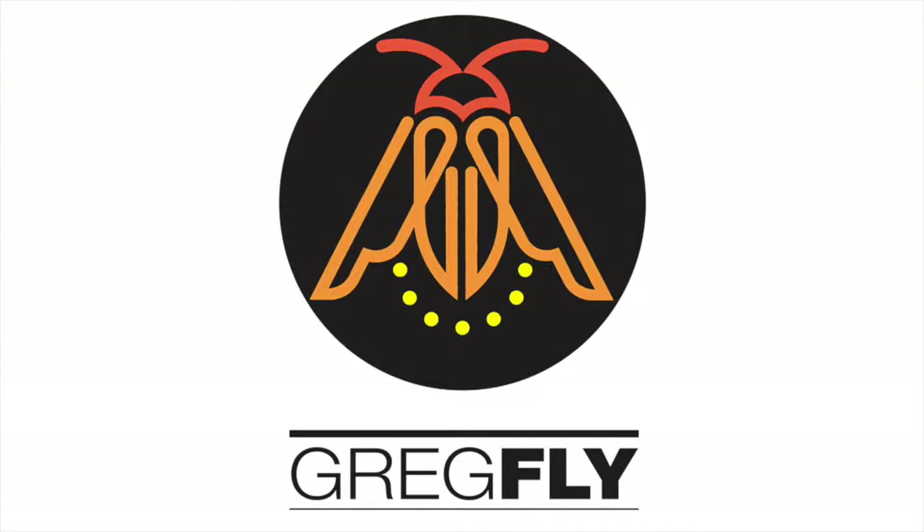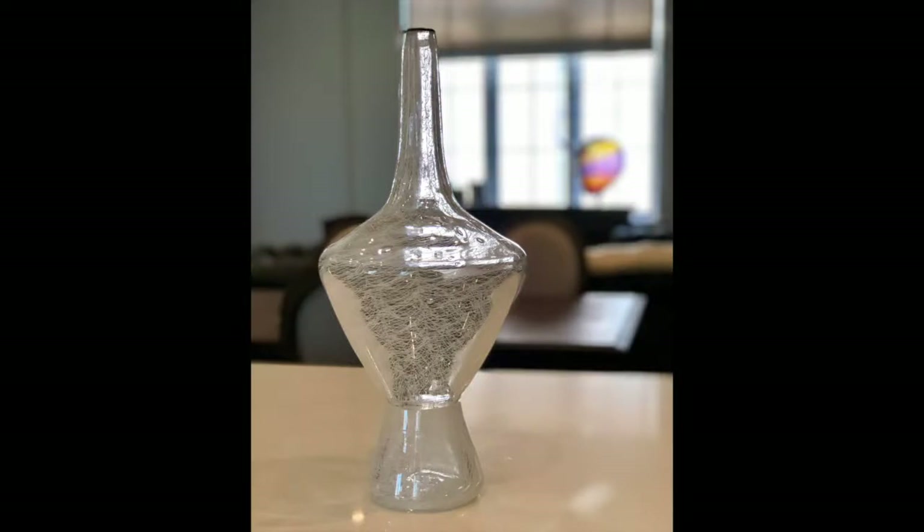Hello everyone, this is Greg Flyshaker, Greg Fly to my friends, and today I'm making a quick video about a glass-blown class I just went to at Corning Museum, and that is a murletto vase.